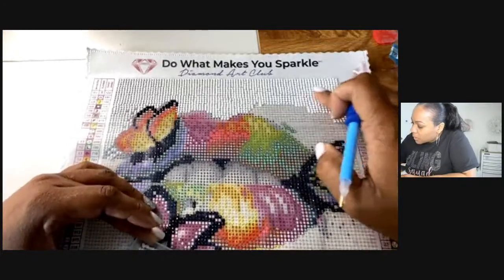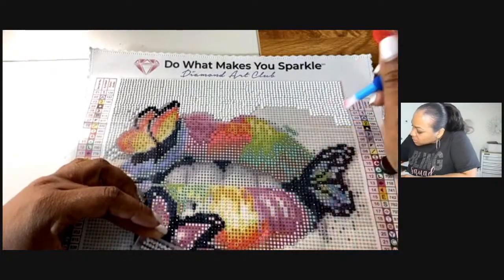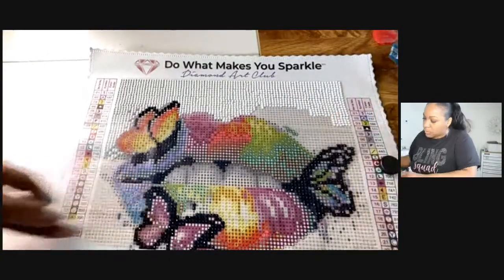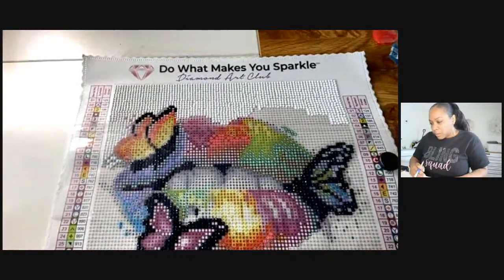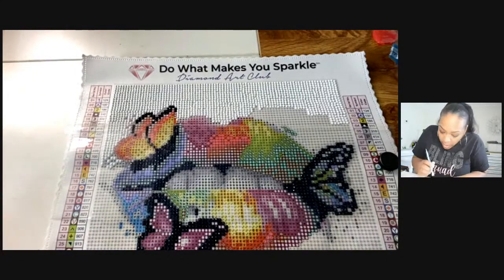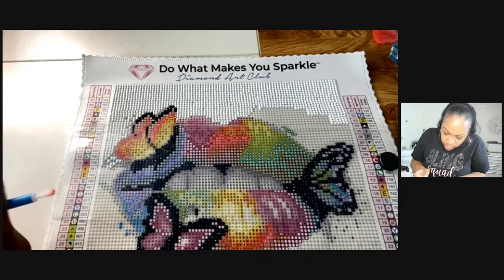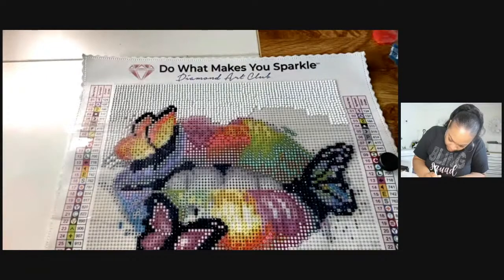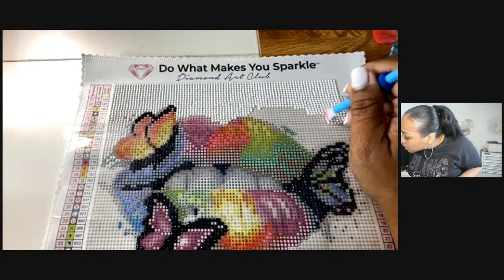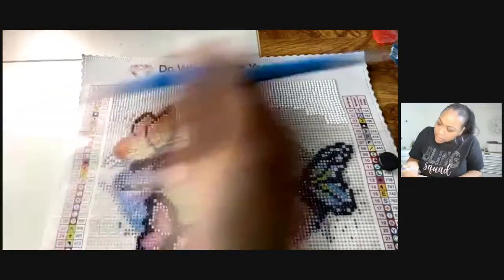Watching Mrs. Coffee, I know that sometimes there's not-so-good activity with diamond painting — like if a company is selling artwork they don't have the right to sell. I don't want to get involved with a bad company that doesn't have the right artwork. I think Diamond Art Club is pretty well known, so when I'm ready to seal this one, y'all know I'm going to come to you all like, okay y'all, let's seal this together!